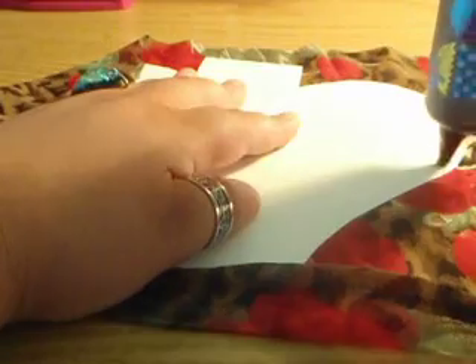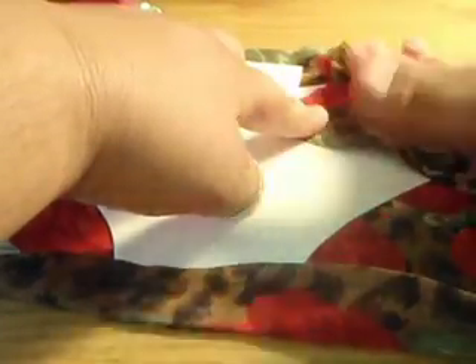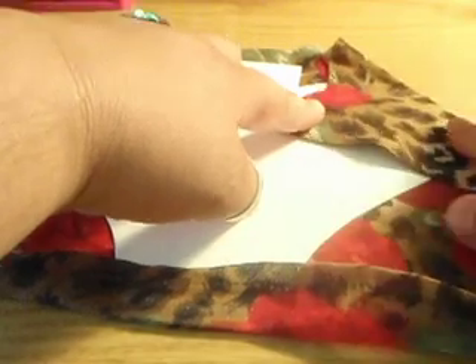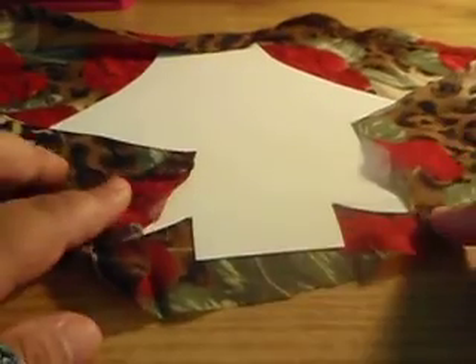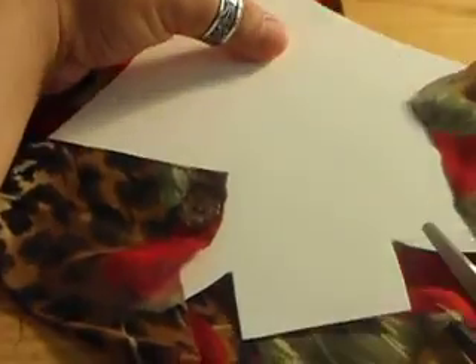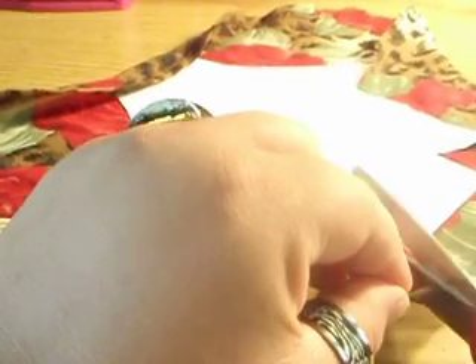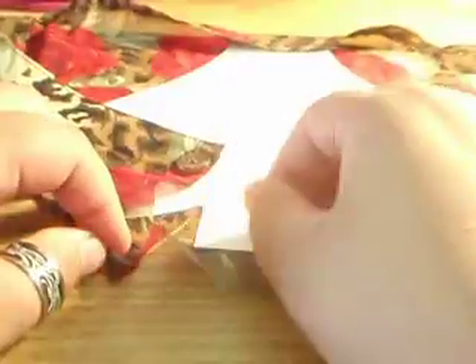And now I'm going to do this side. Fold that side over. Right here at these little crease lines, you do have to cut it with scissors so it will be easier to fold. Just cut straight to the point of the stand, and that's how it looks.